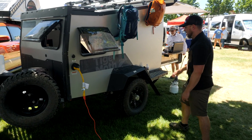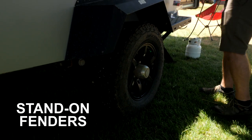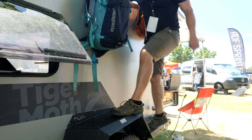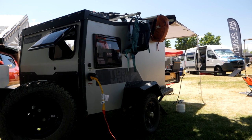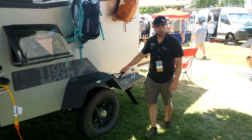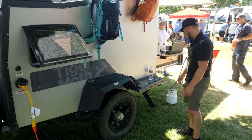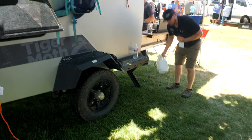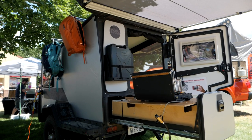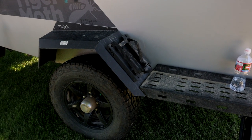Another simple but highly functional design element is the wide fenders on the Tiger Moth. We know people are going to be doing a lot of activity on it, so the intention is that you can climb on the fenders and move around easily — they hold weight and can double as a seat. An optional but very popular feature is a five-pound propane tank, which gives you much more fuel and staying power than a small Coleman butane tank. It sits in a proprietary mount that straps onto the fender, giving your tank a secure place while towing.